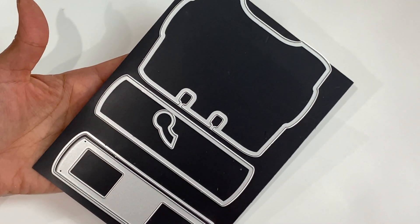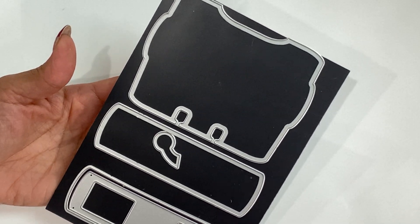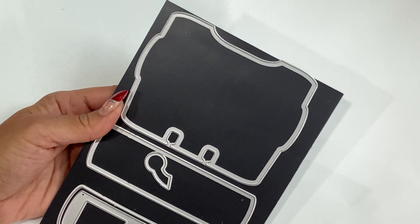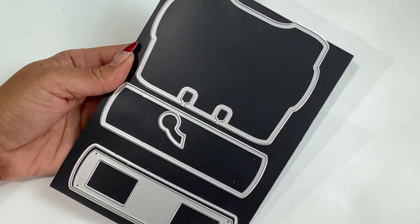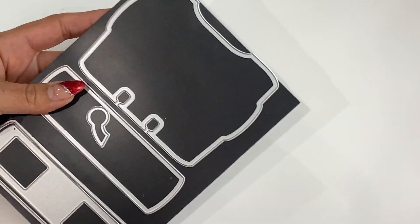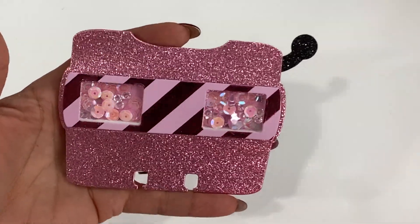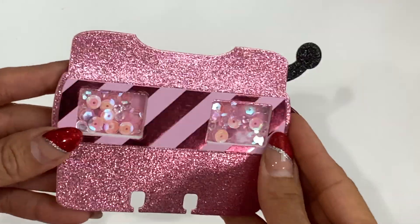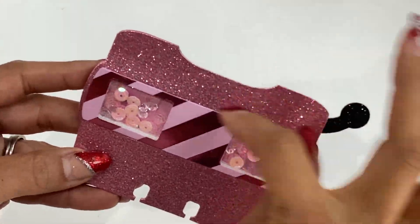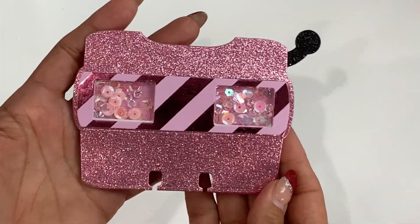Moving along, I have another memory decks card — it's the old school view master. You guys remember the view masters! This is the version where you put the slide in and click the side button to move the picture around. This view master memory decks card comes with layering pieces and you can turn it into a shaker. I used really pretty glitter cardstock and added a black handle — that's the part you push to move the wheel. The back is where you can put information, pictures, or a special memory.